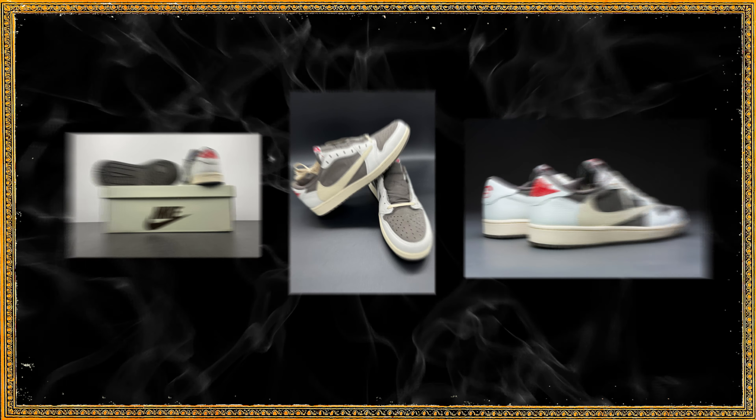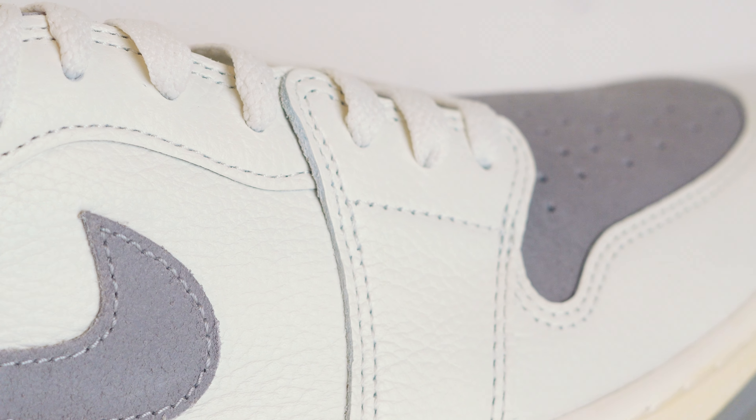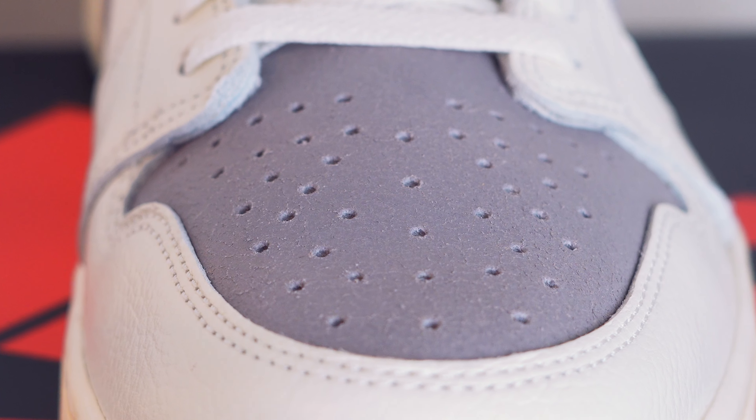Now how does this shoe compare with the Travis Scott Reverse Mochas? The white leather could very well be identical to the same ones used for the Travis Scott Reverse Mochas. The outskirts of the sole do look very similar to the Travis Scott's, but they do look a few shades lighter.